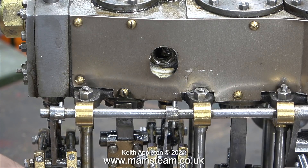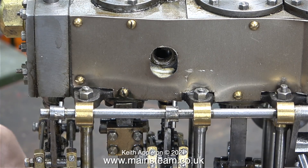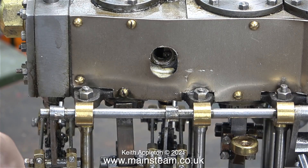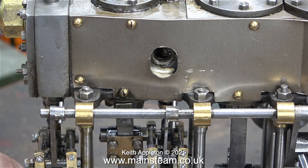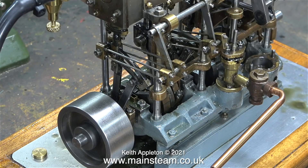On the other Stuart triple expansion engine that I'm working on it doesn't have this facility. Because the other engine is partially dismantled I used a jig to show me where the slide valve is once I've adjusted the split eccentric sheave. The other useful thing about having this removable plug is I can exhaust the high pressure cylinder to atmosphere rather than the exhaust going to the second cylinder.